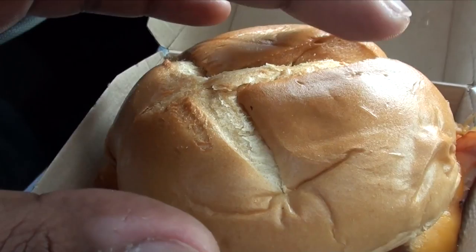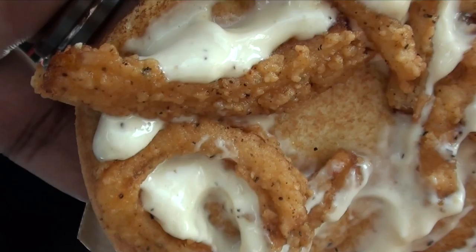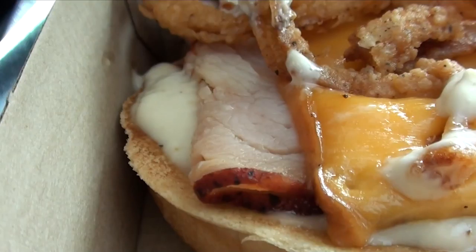Drop the convertible top on this one. Fried crispy onions. Now Arby's messed around with the white barbecue sauce. What do you know about the white barbecue sauce game? Absolutely nothing, because I didn't beat it up yet. White barbecue sauce, Arby's, with the cheddar cheese. There it is - there goes that smoked turkey laying low. Some more of that toasted artisan bun. Let's get to it.